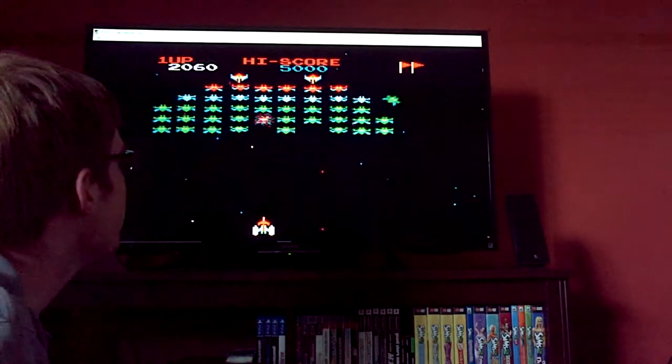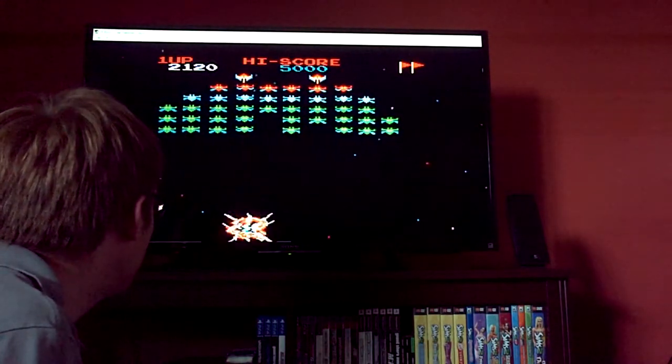I gotta admit, this is a very good cartridge — even if it's a Chinese knockoff, it's a very good one.